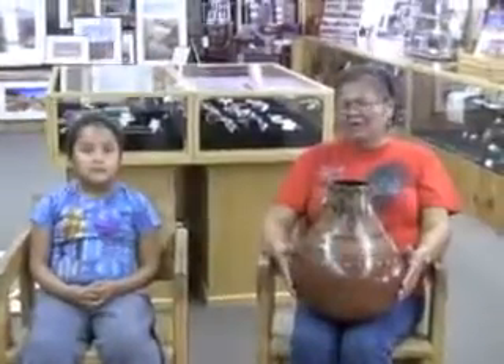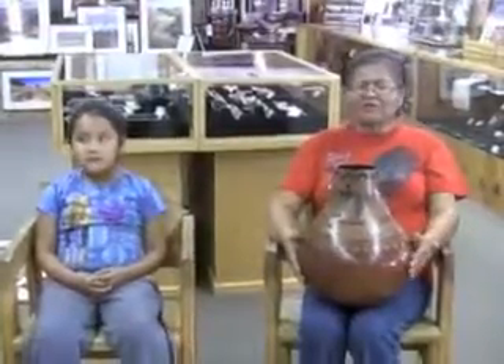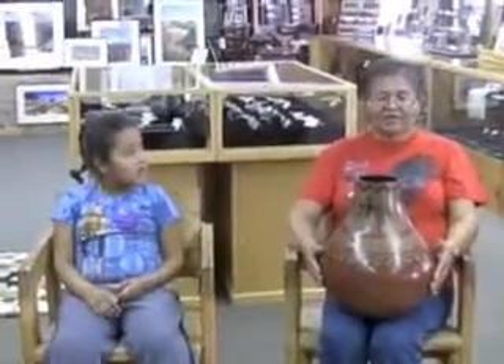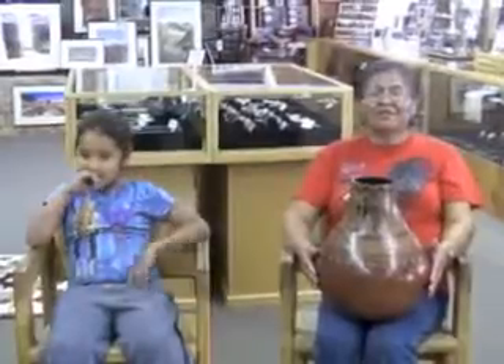Are you teaching her? They're learning. I have one older granddaughter — her name is Raven. She's doing it a lot. She's pretty much known now. Her stuff is in the museum in Tucson. She beat me one year — she took best in category.